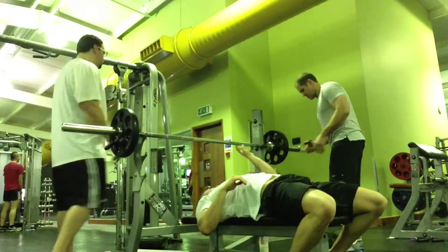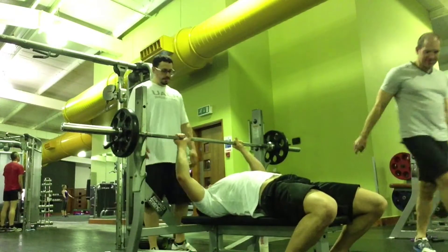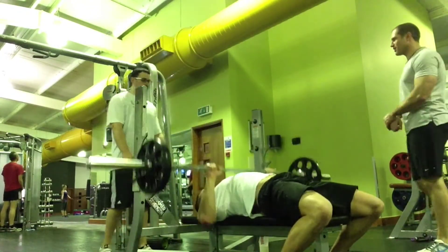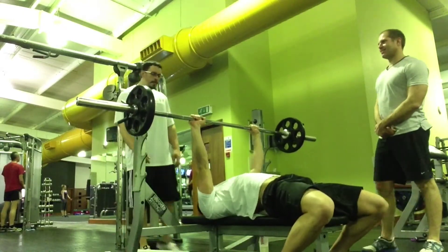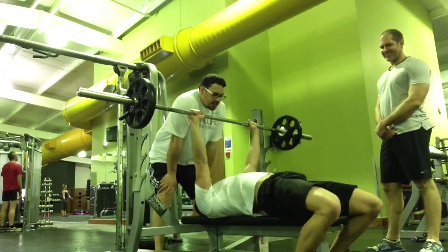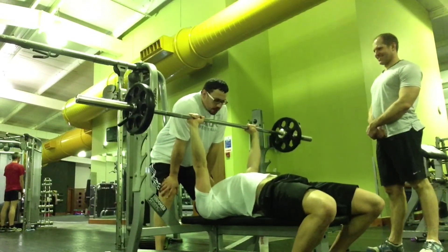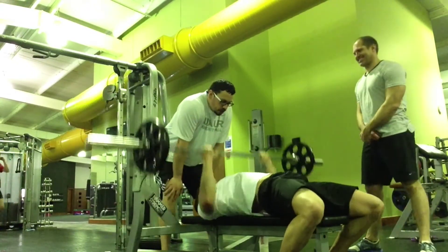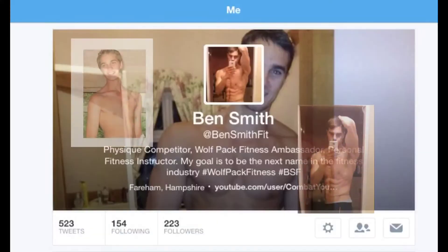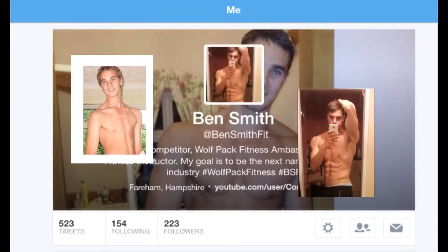Before this we did actually do some push press on our 5/3/1 Wendler program, so my front delts were burning as well as my chest - so it wasn't easy. Cheers for watching guys, don't forget to check out some of my other videos, hit me up on Twitter at BenSmithFit, and check out Bernie's channel which is Fortified Strength. Take it easy.